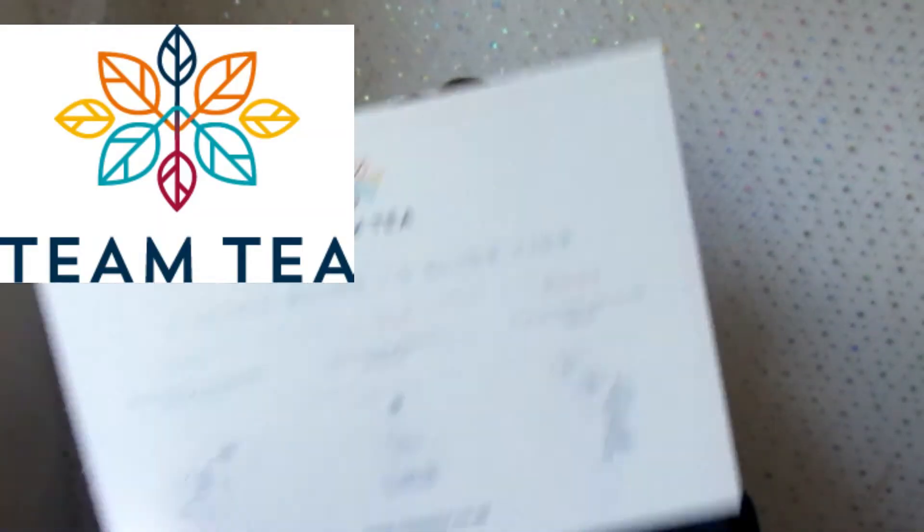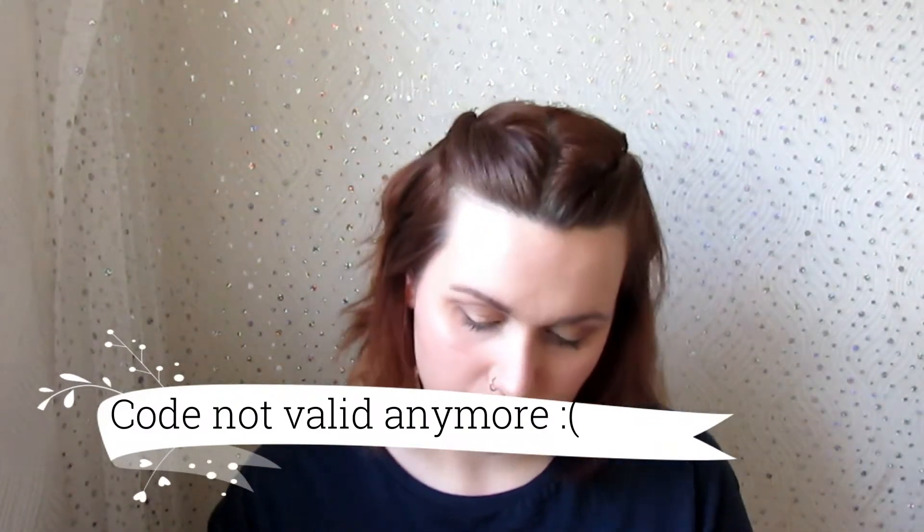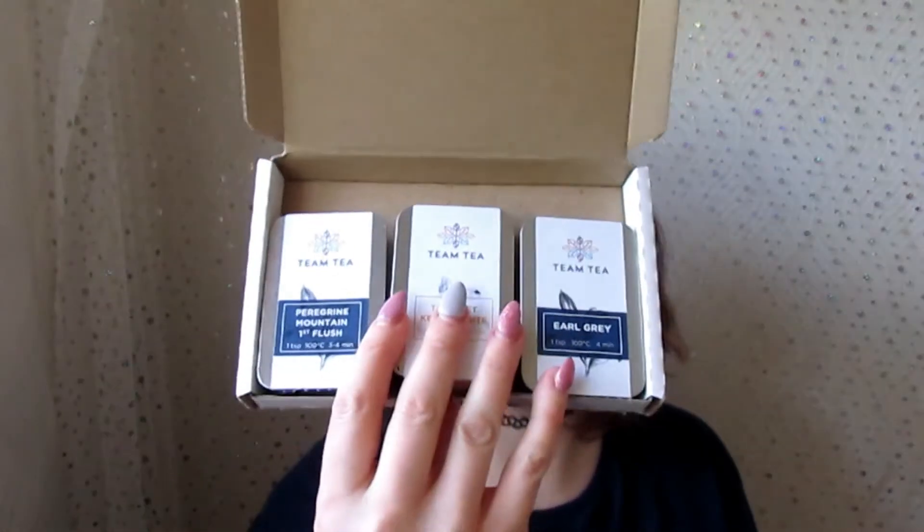So yeah, it's a small video, but Team Tea — definitely check them out. I love the whole ethos, especially if you're new to tea and want to try different things. I'll try to leave a discount code below for the cheaper tea box, because that's what drew me to it. I'm glad I got it — it's really substantial; you've got 30 grams of tea total, which is brilliant.